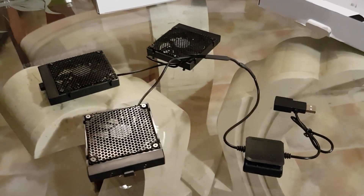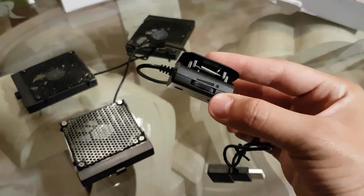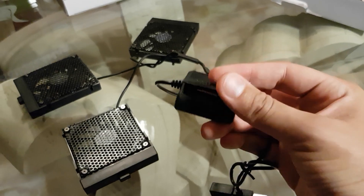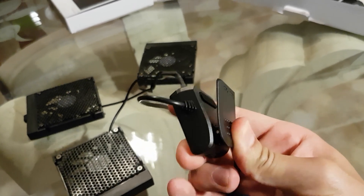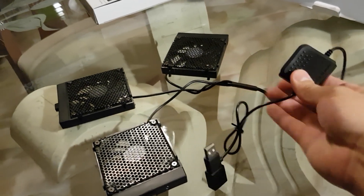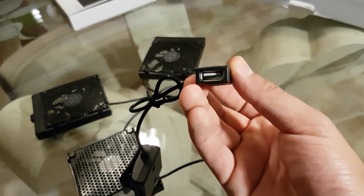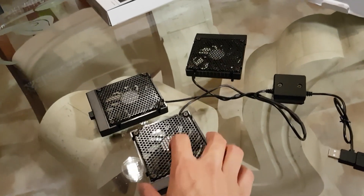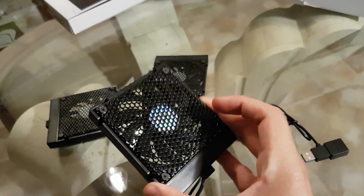The problem with most laptop coolers is their weak fans. These 3 right here come with the Cooler Master Notepal U3+, and they are one perfect example of the limitations that every cooling pad has right now. The problem is the USB port — they can only supply 5V, that's why we're going to use a little converter from 5 to 12V.